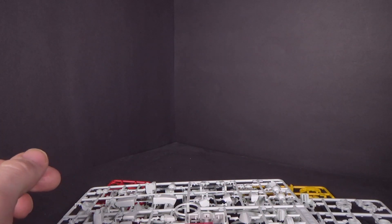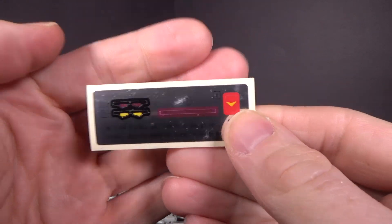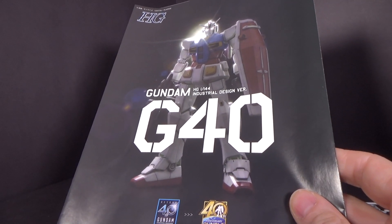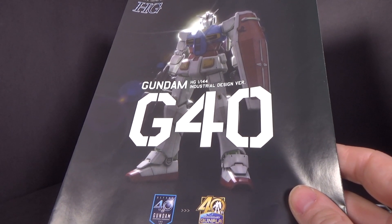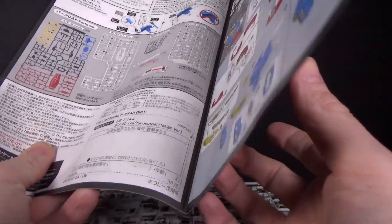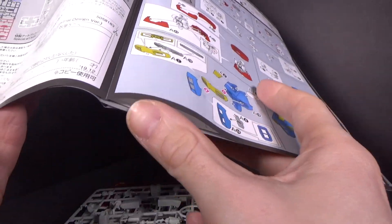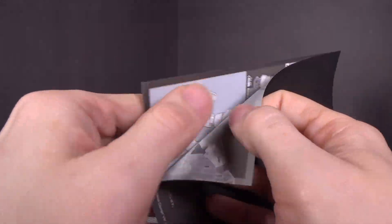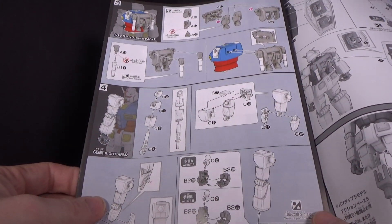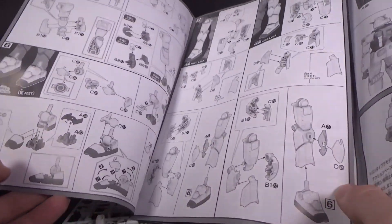No polycaps. I've got the beam sabers, and technically only three stickers because you can change the eye color. Then there's the manual, which is also really simple. The front part is the color pages and then the rest are the normal black and white.